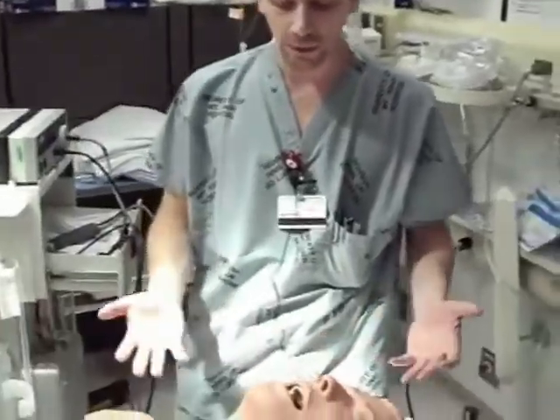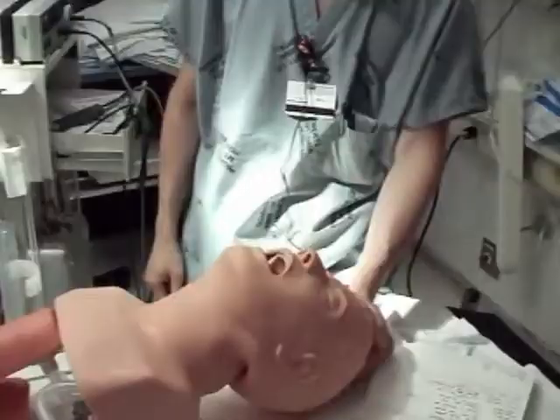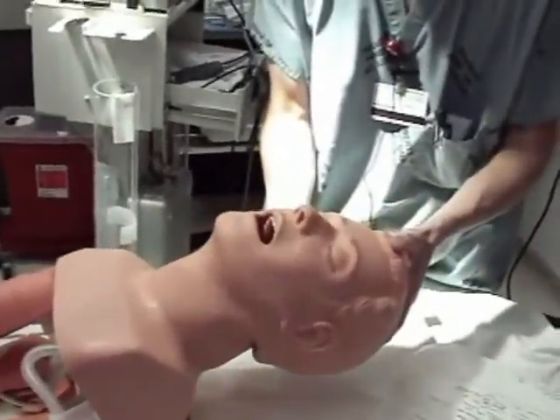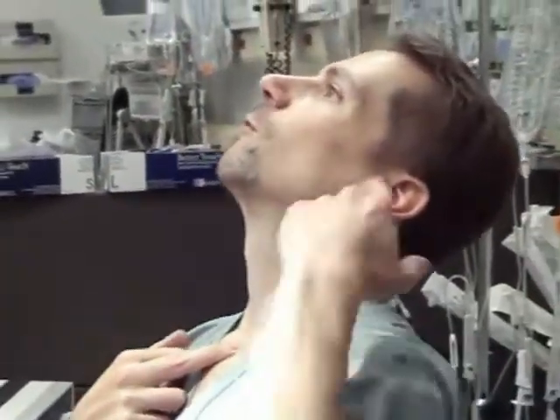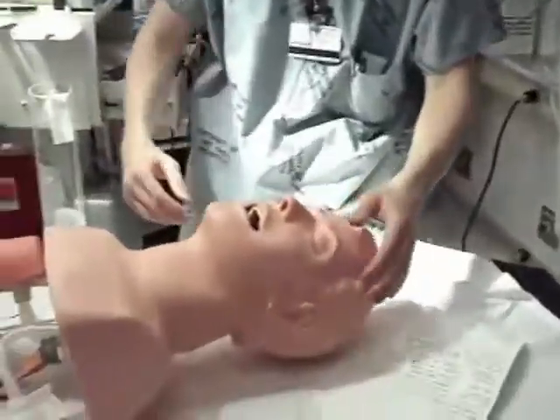How do we know on a mannequin or on a patient what good and bad sniffing position is? There is an objective way. If you look at your external auditory meatus, it needs to be on the same horizontal plane as your sternal notch. So the ear hole is at the same plane as the neck hole. Instead of the ear hole all the way back and the neck hole up front, we want ear hole and neck hole on the same plane.